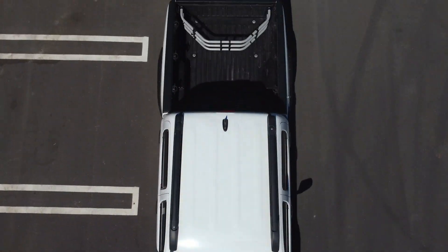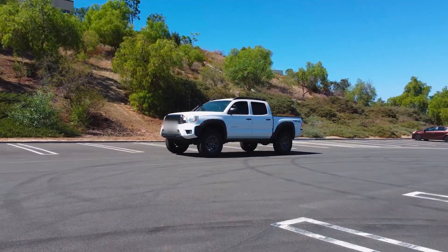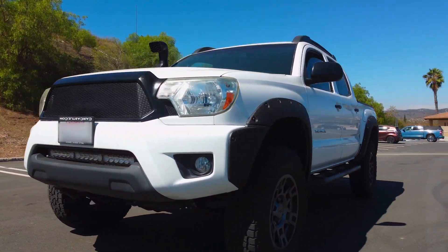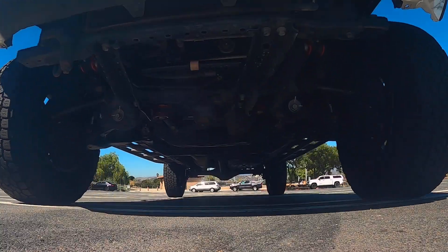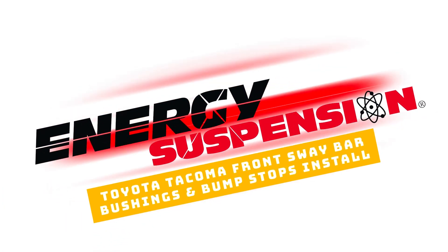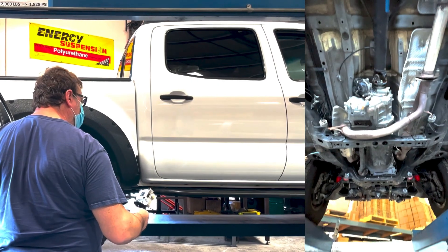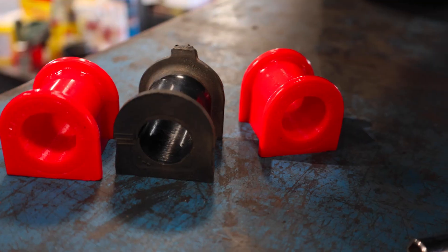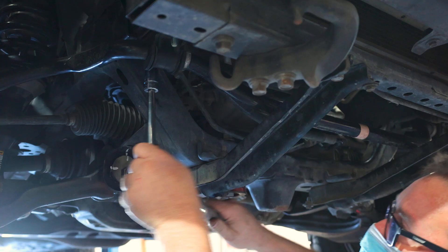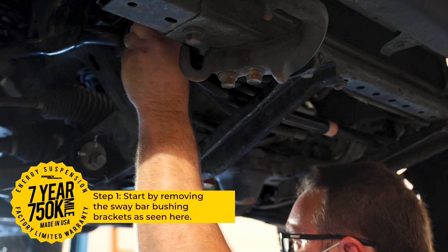Energy Suspension has been making performance polyurethane products for over 40 years. Two of those great products are our line of sway bar bushings and bump stops. Today we are installing a set of our sway bar bushings on a Toyota Tacoma four-wheel drive six lug, and we will also be installing front bump stops.